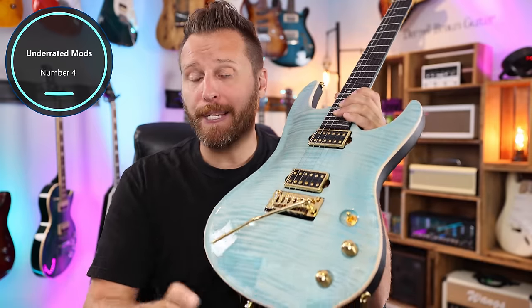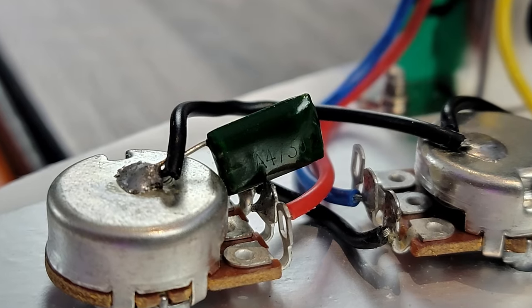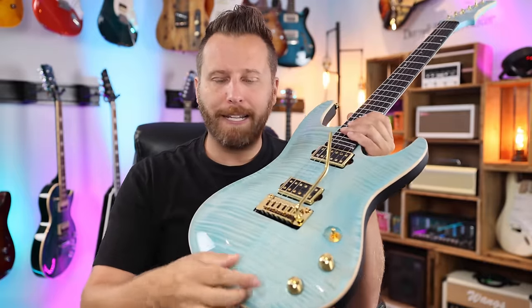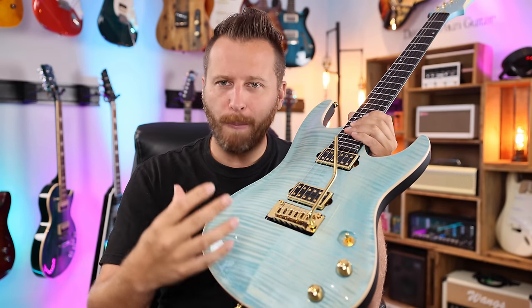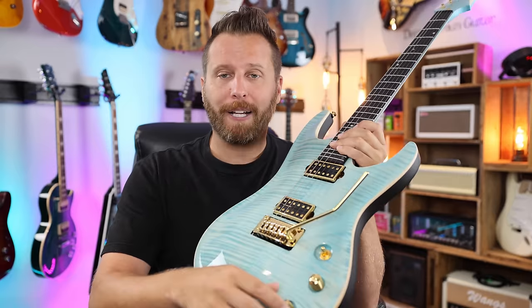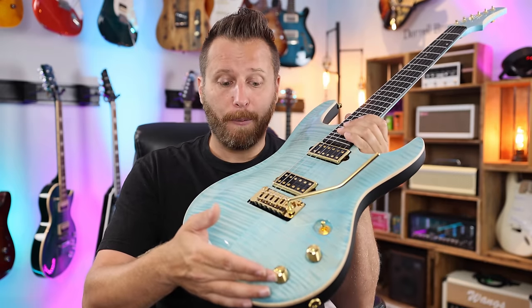Mod number four has to do with guitar electronics, specifically the tone capacitor. The average player probably doesn't want to mess with guitar wiring, but in actuality it's a very simple mod — you do have to solder, but you don't have to change a lot. The tone capacitor, in the simplest terms, is just a filter for your guitar. If you're unhappy with the taper of your tone control — it gets too muddy too quick or doesn't get warm enough — that's where the tone capacitor comes in. It filters out the high-end frequencies.